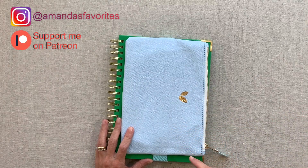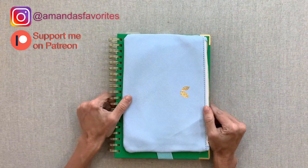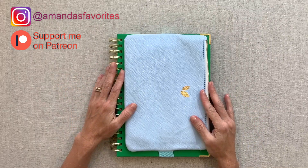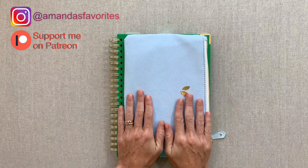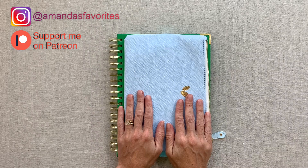That wraps it up. I would love to hear all your thoughts down in the comments below. If you are purchasing from Cultivate, I ask you to please consider using my affiliate link - if my videos and content have helped you, I would so appreciate that. Thanks for watching, guys. I value your time and I appreciate you being here. Take care of yourselves, take care of others, and we'll see you next time. Bye-bye.